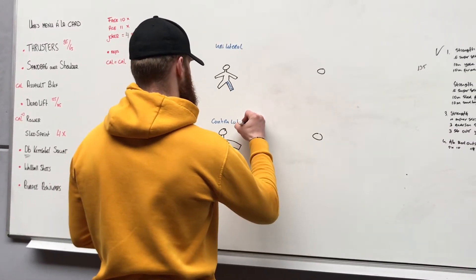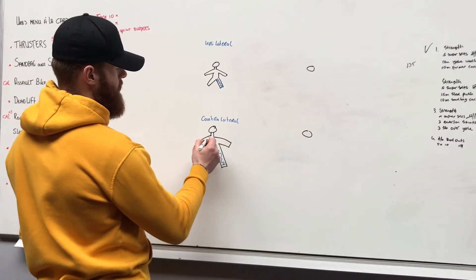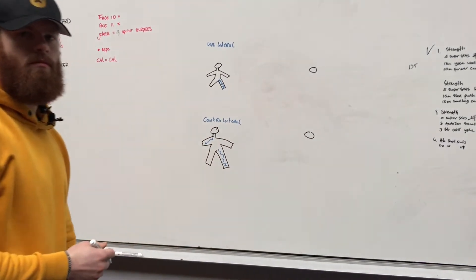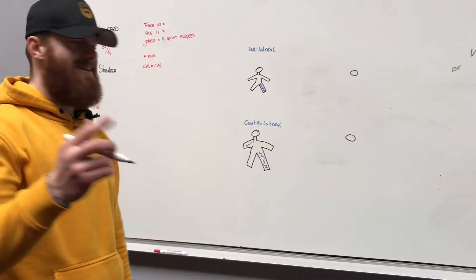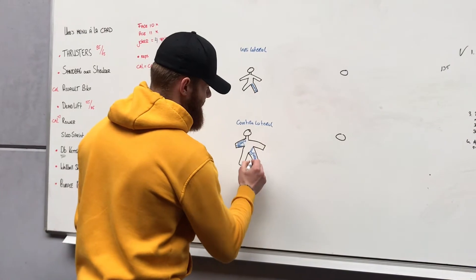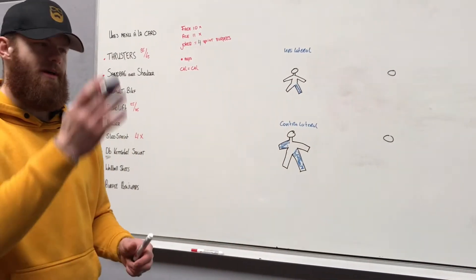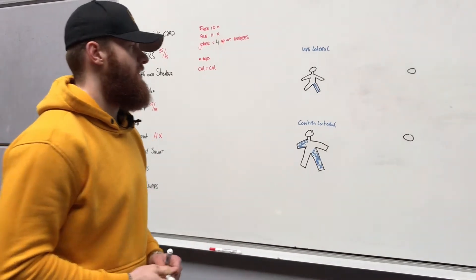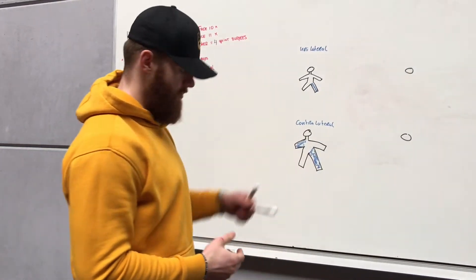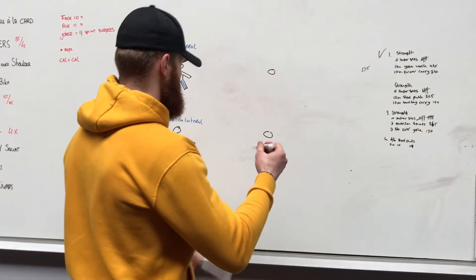This is what we call contralateral. This is a right leg or left leg — the opposite side is working in a diagonal fashion. Unilateral, contralateral.